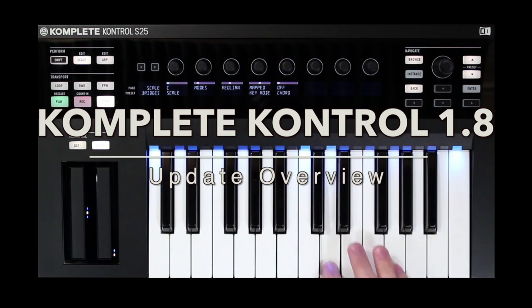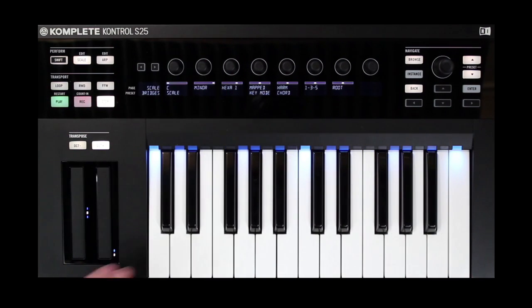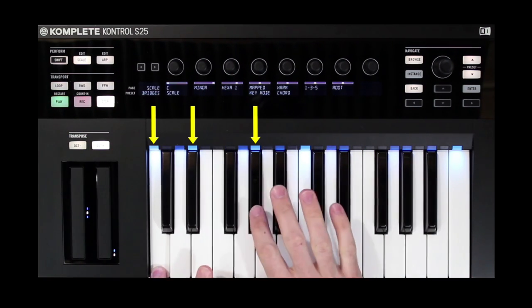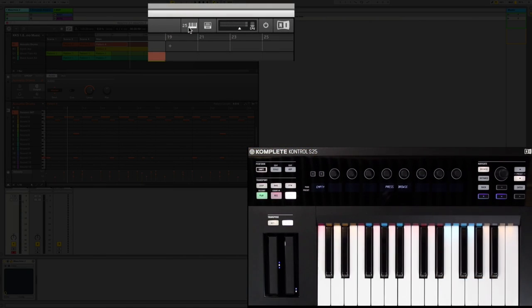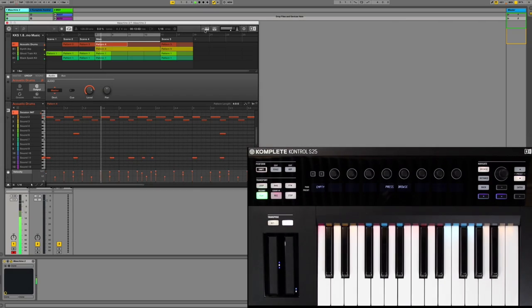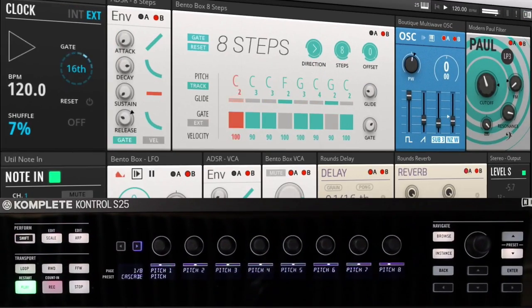Hey everyone, Matt here. Complete Control has been updated to version 1.8 and most importantly now offers users enhanced SmartPlay features, giving you many more options to play scales and chords in new and advanced ways. There's also some nice workflow optimizations, as well as a newly added control for clock-based instruments when using Complete Control standalone. So let's check it out.